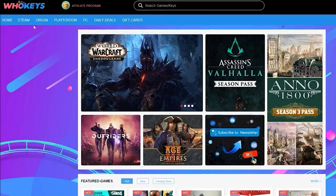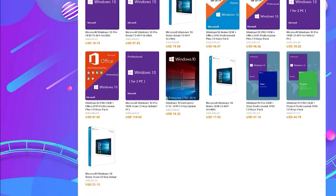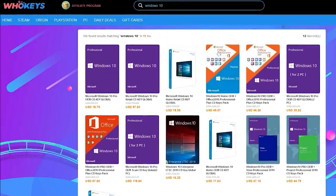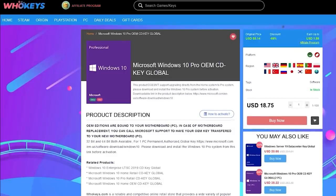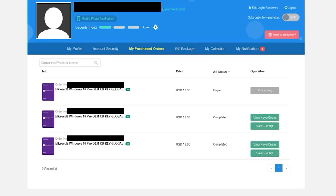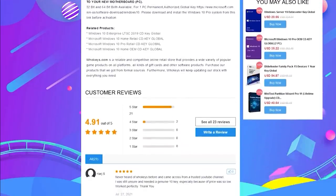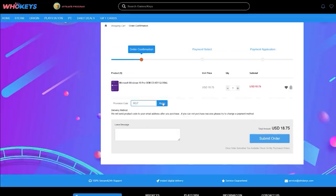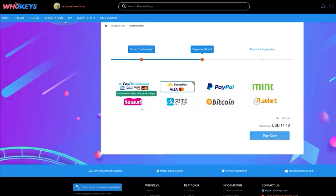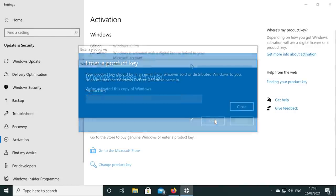Today's video is sponsored by WhoKeys.com. If you're running an unactivated copy of Windows 10, you have to deal with missing customization options and that annoying desktop watermark. WhoKeys has an excellent price on Windows 10 Professional and Home keys, and they also sell games. I bought a few Windows 10 keys with my own personal account to verify everything was legit. You can pick up a key for 25% off using coupon code RGT at checkout — links are in the description. If you're building multiple systems, bundles are available too.